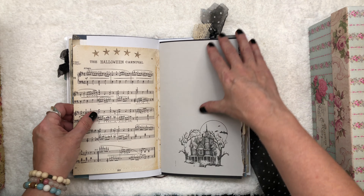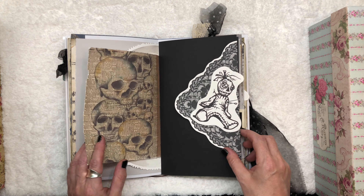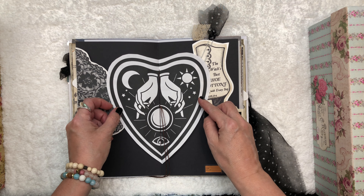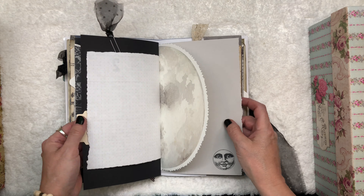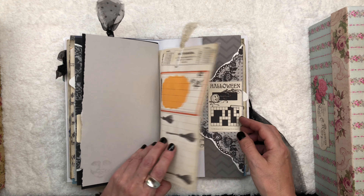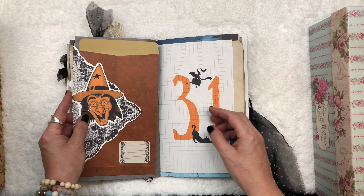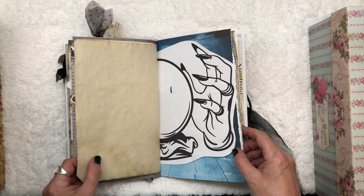We have a lot of tags for hidden journaling, and I love this in the middle — I just think it's great. And it comes with three decorated paper clips, and we have some envelopes in here. It's a real mishmash of interesting pages and papers, which is what you want in a junk journal.